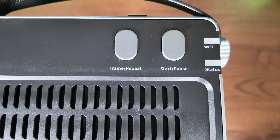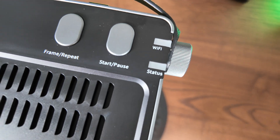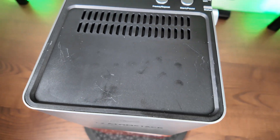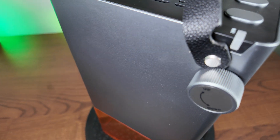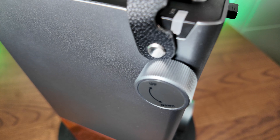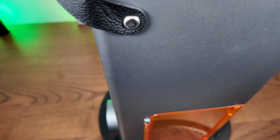Absolutely stunning. There's a frame repeat button and a start/pause button. This also comes with Wi-Fi and it has a status light so you know where you stand based on the colors of it. Really, really nice looking laser — I have to say it looks good. Here is the leather strap. It's got a notch cut out to stop it rubbing. I'm a little bit sceptical about this one, but we'll talk about that later.